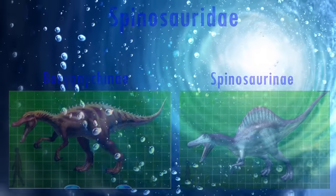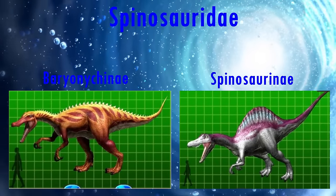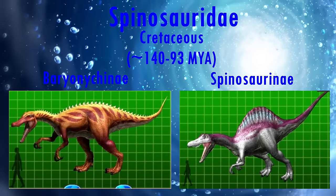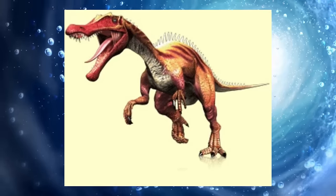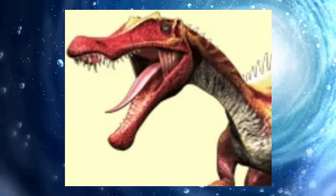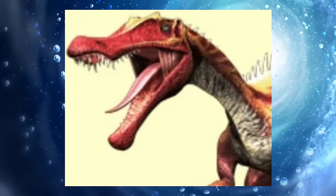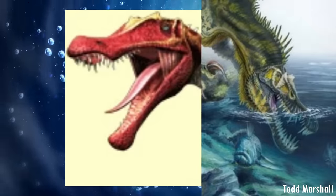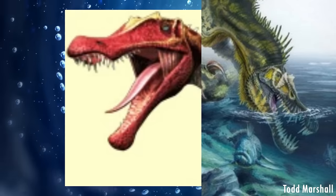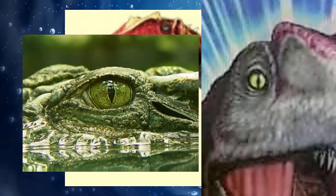Let's first look at the spinosaurids. They are a fascinating group of theropods from the Cretaceous. In Dinosaur King, the models all have the family's signature elongated snouts for catching fish, with the nostrils placed further up the snout than most theropods, thought to be an adaptation for catching fish, with the head partly submerged in water. Along with this, they have crocodilian-esque slit pupils.